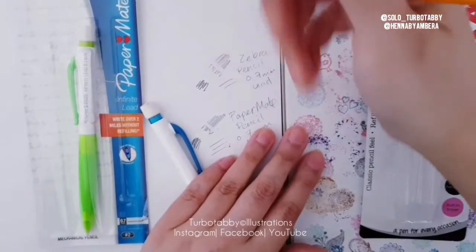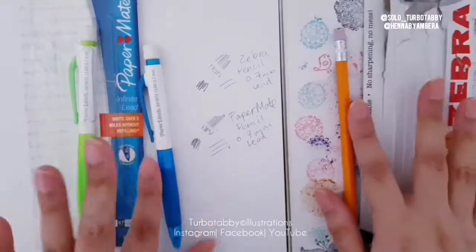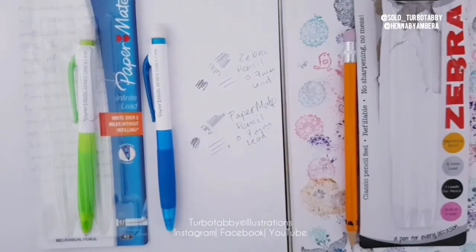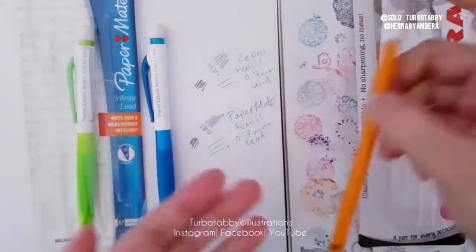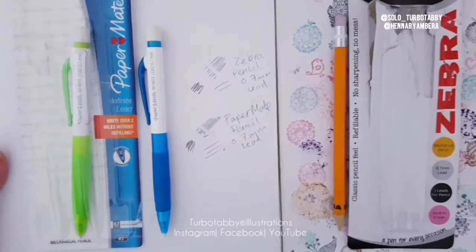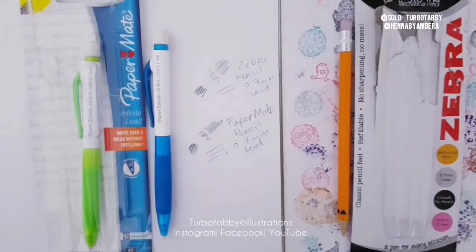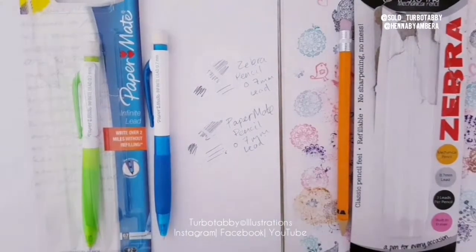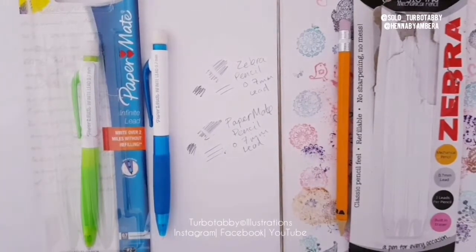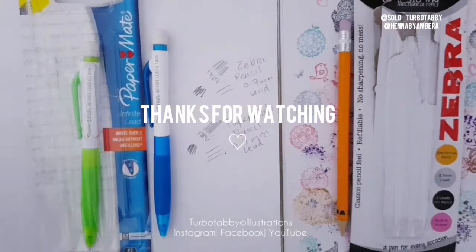Everything else is pretty good — the only real difference is you have more lead in the Paper Mate and less in the Zebra. I don't usually do reviews on pencils or use many different kinds, so this was just a casual show for you guys. I hope you enjoyed the video! If you have any questions, leave a comment below. Hit that subscribe, like, and share button, and hit the bell to be notified every time I upload. Check the description box for all my social media sites.